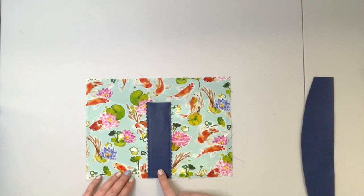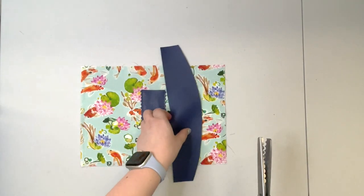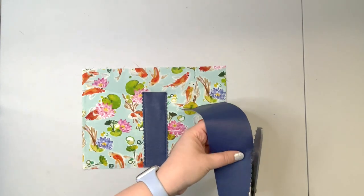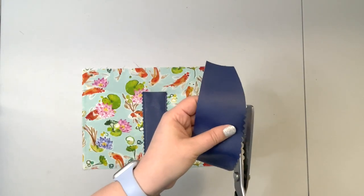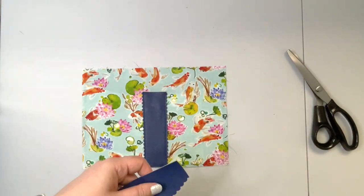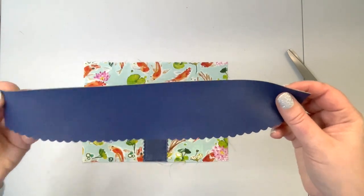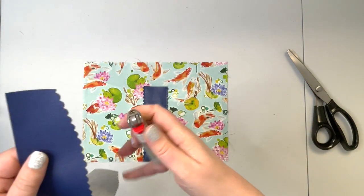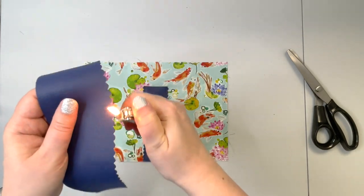Top stitch along those edges with a 1/8 inch seam allowance and 3.5 stitch length. Now that the first accent panel is sewn to the front of the purse, we're going to repeat that with the top panel — creating the scalloped edge along the rounded bottom edge. After scalloping the edge, here's a tip: if your vinyl has any little fraying threads, you can use a lighter to melt them away, but be careful and quick because vinyl will melt if you overheat it.